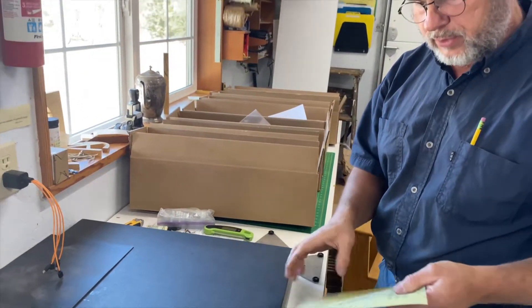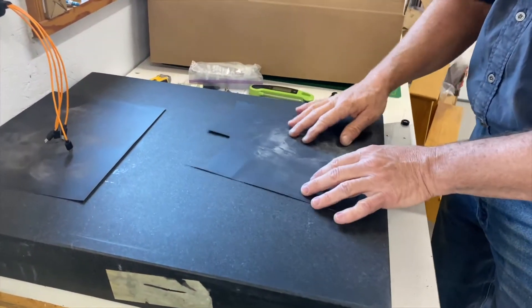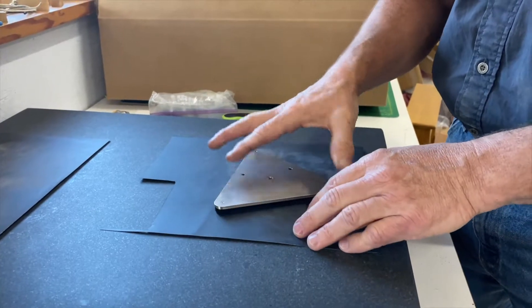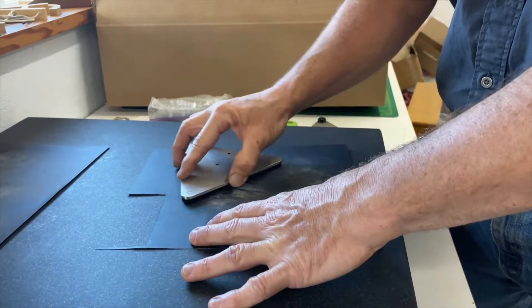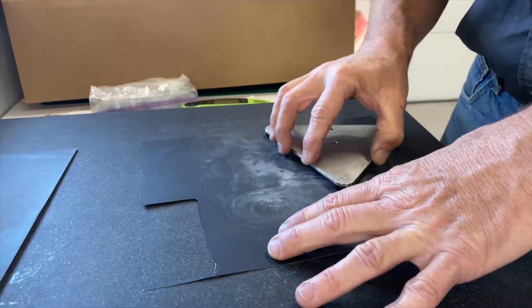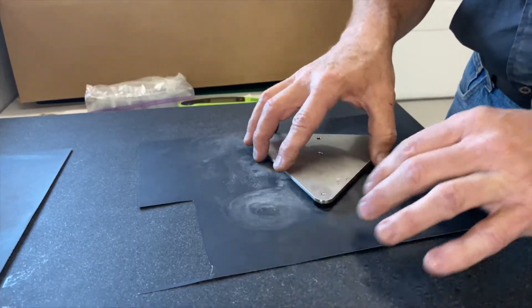I use some 400 grit wet/dry sandpaper — you can go finer than 400 grit, but 400 grit works great with Delrin. We place it on here and I'll rotate it in a figure-eight pattern, which helps balance out the varying forces that your hand imparts to the block.